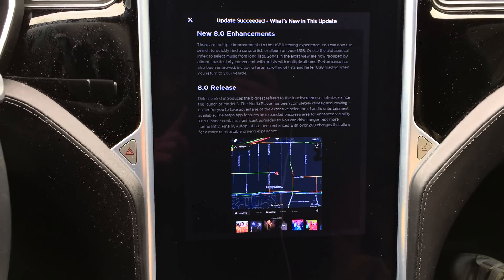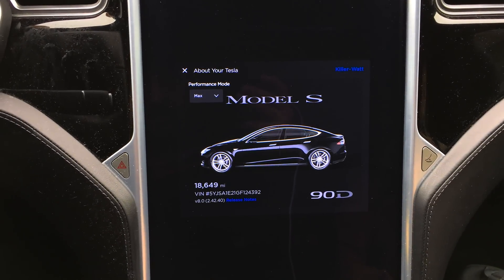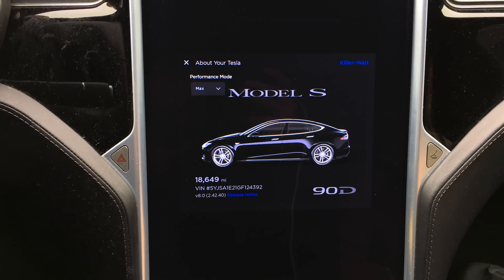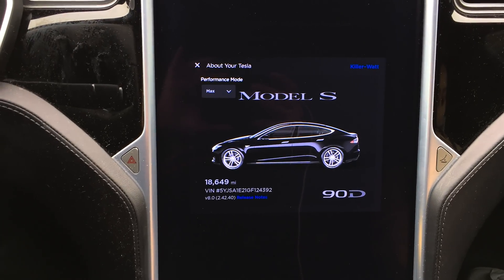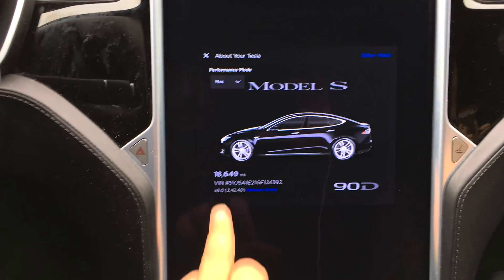So we just received a firmware update. It's 8.0 but it's flavor 2.42.40. This was updated from 2.40.41. So let's see what the changes are.